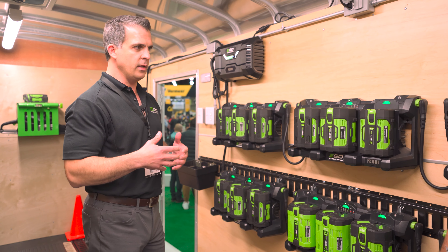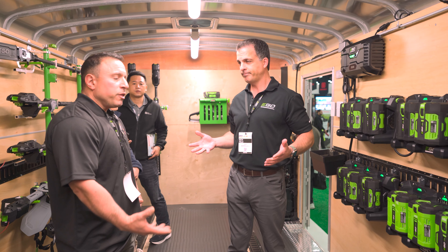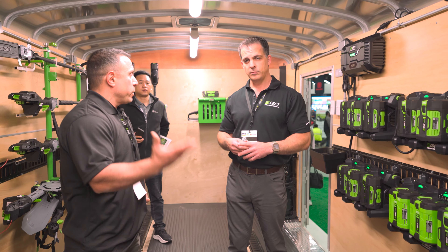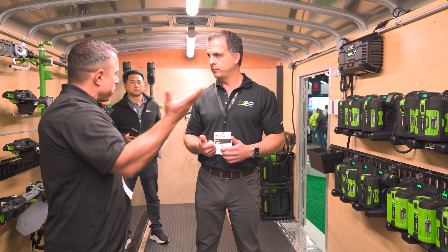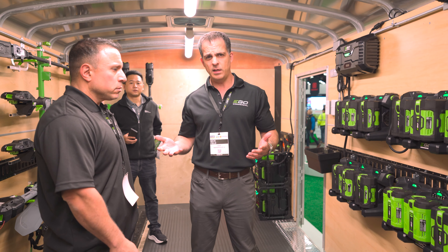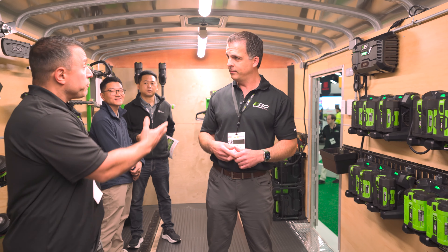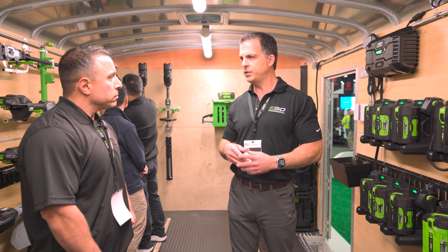How do you think guys are charging batteries in the field? I'd think they're using a generator or something. That's one solution — there are inverters too. Sometimes if you've got a few good customers you might ask to borrow their outlet. I've done that during leaf-blowing season. Or you might have a battery that runs out prematurely while you're out working.